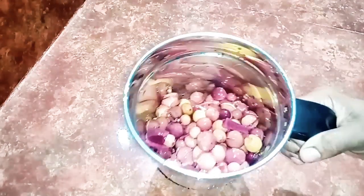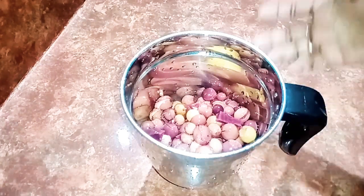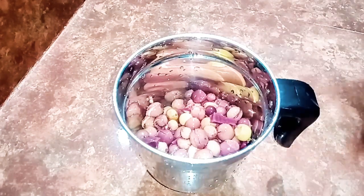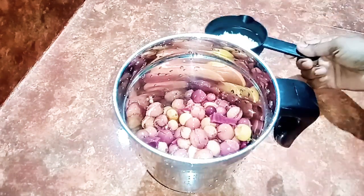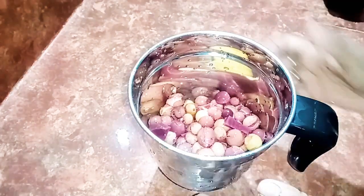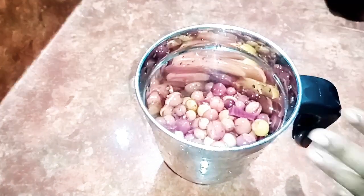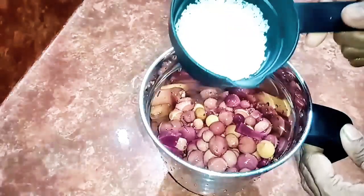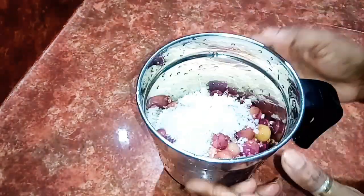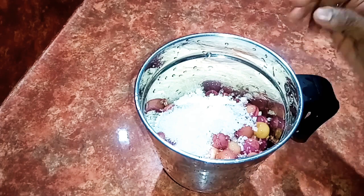Put it in a mixer jar. I will put it in a bowl and add it in 2 cups. Put it in a cup of tea and nut in a cup of tea. Then put the jar in a bowl and mix it. After that, put it in a bowl.